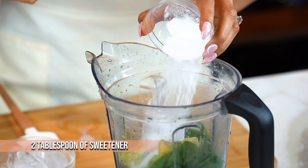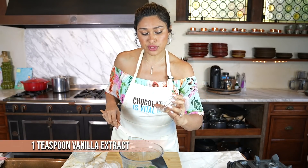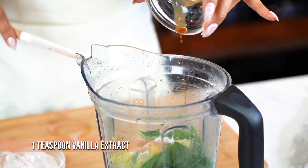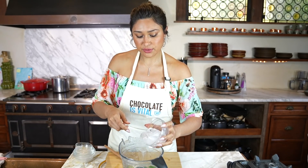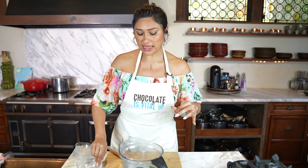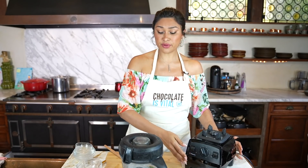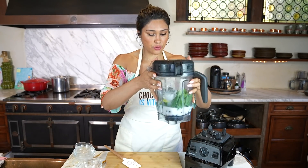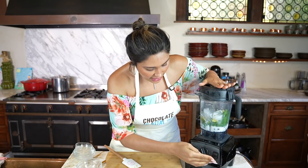Then throw in your sweetener. My measurements are to my liking — you might want a little more or a little less, so make sure you always taste your smoothies before serving. A little vanilla, and I love ice in my smoothie. The ice makes it a little thicker, super cold, and personally just makes it more enjoyable for me. So if you don't like it, then omit that altogether. Now let's put that on high and blend.